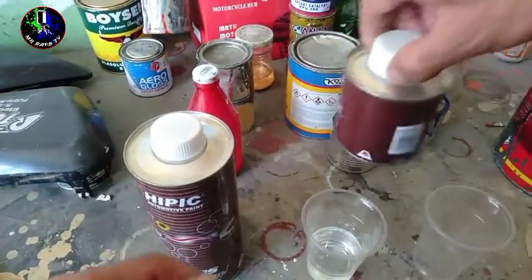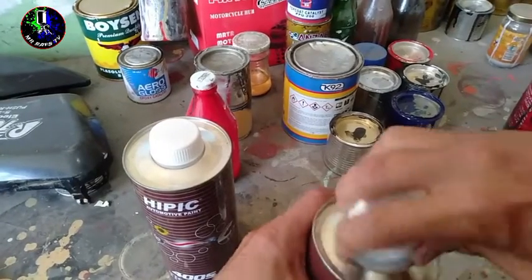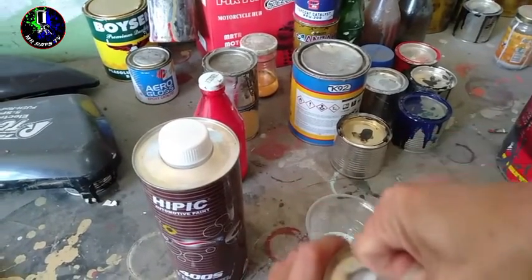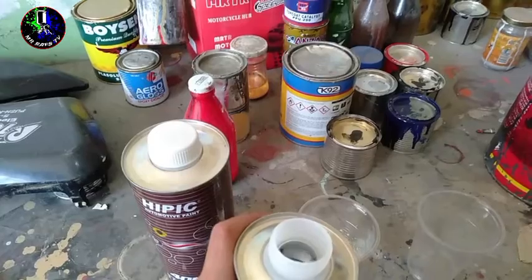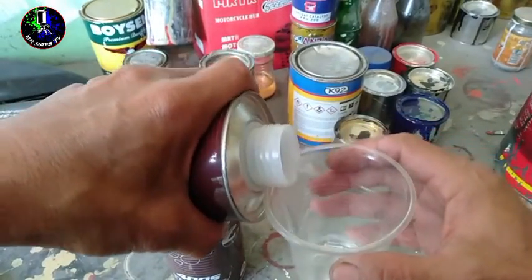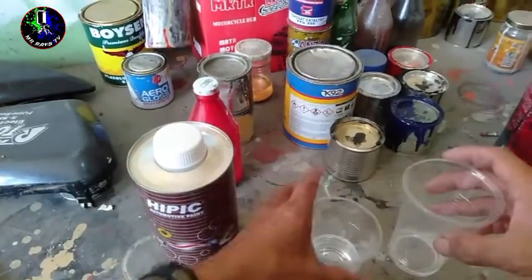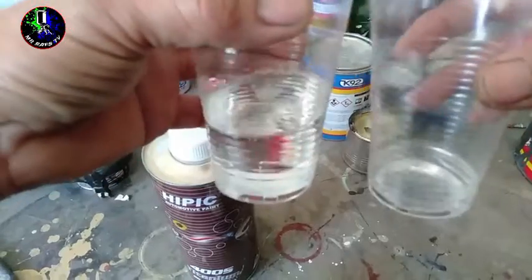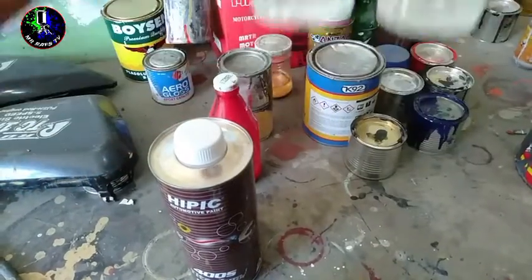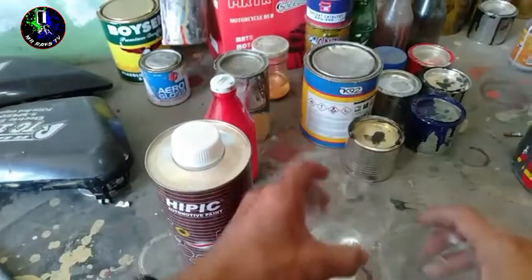So, mas maganda rin kung mayroon kayong measuring stick. So, i-dip nyo lang yung stick. Pero pang-marami yan kasi yun. Ito ay sa imagination ko na lang, kung baga tinatantiya ko na lang sa isip mga Repapips. I-make sure nyo mga Repapips na hindi magkukulang sa catalyst, dahil pagka nagkulangan sa catalyst yan, is medyo matagal yung kanyang drying time. Hindi siya ganun kabilis matuyo pagka nagkulangan siya ng catalyst.